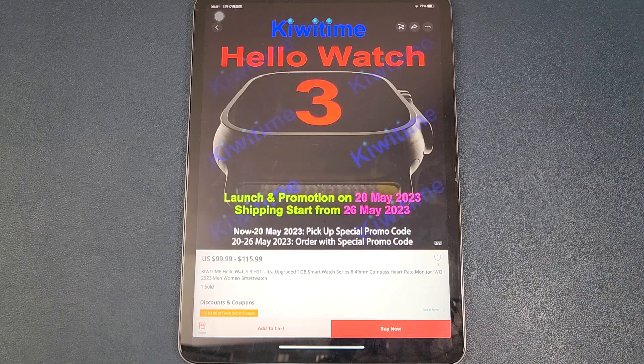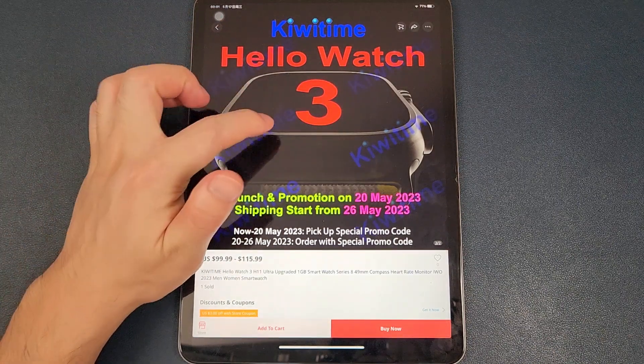Hello everyone, I'm Peter. In this video I'm going to update you on some latest information about the Kiwi Time Hello Watch 3.